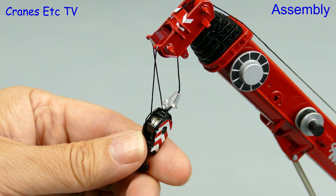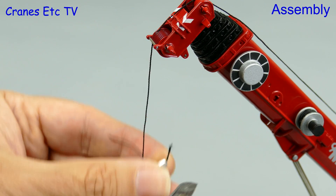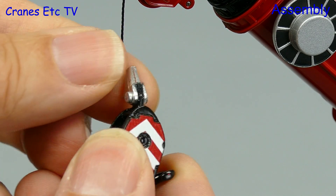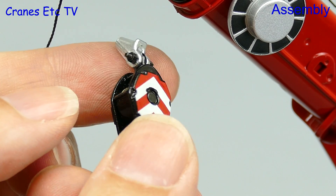The model does come ready reaved but the review model was not in any way correct, so we need to cut the rope and do it properly. There is an issue in that it is practically impossible to use the tie-off point because of the riveted connection, so the engineers at Cranes Etc have replaced the rivet with a small nut and bolt.